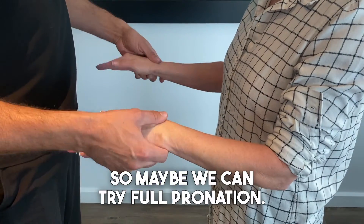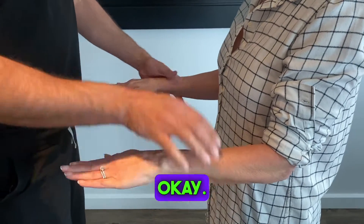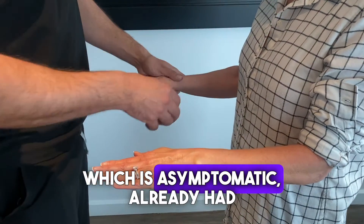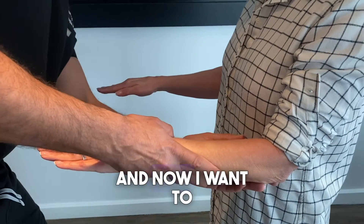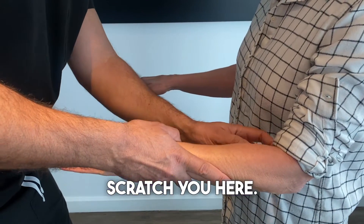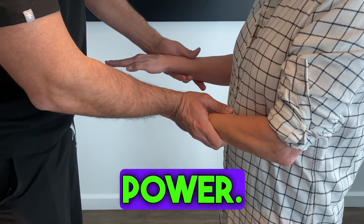So now let's try full pronation. The right side, which is asymptomatic — she already had surgery — negative. And now I scratch the left side: resist as tight as you can — zero power.